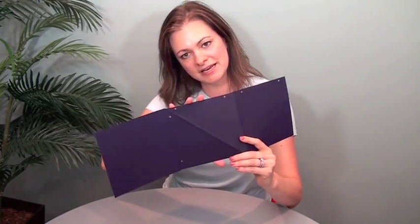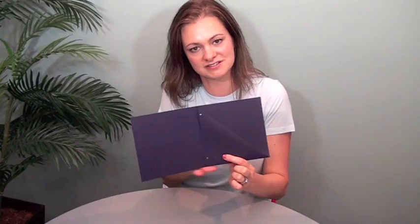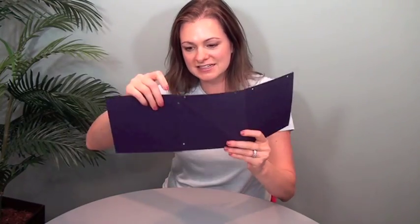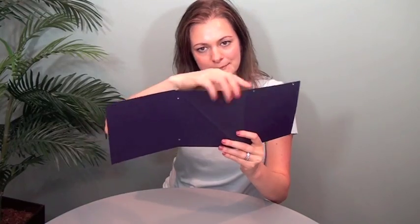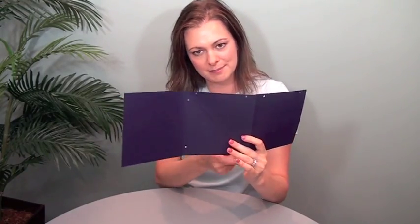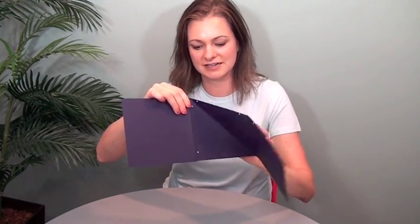Another critical point in this format is that this center panel area has to be shorter on the top and the bottom — this has to be shorter here, and this bottom has to be a little bit shorter for this to finish flush. So there's a subtle dip right here: it goes down about a sixteenth and then back up. A sixteenth on the top and a sixteenth on the bottom makes a huge difference in the quality of this piece.